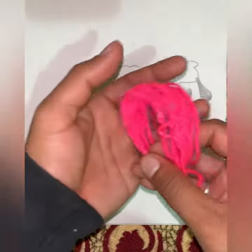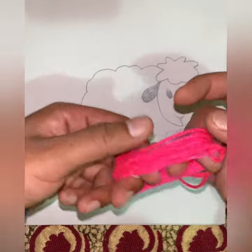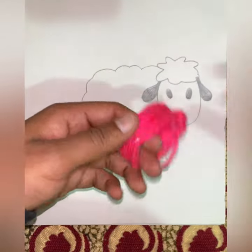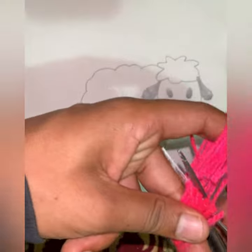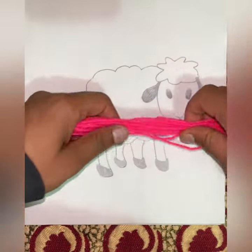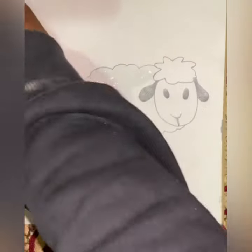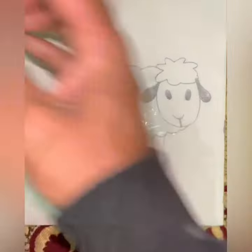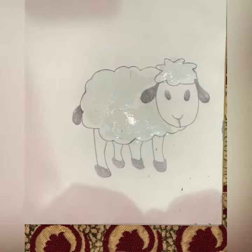First, we will take some wool and ask your mom or dad to cut the wool with scissors for you, like this. Now we will put some glue and paste the wool on the sheep.